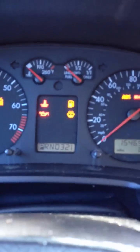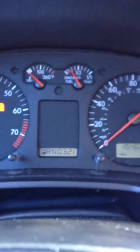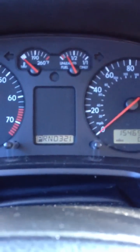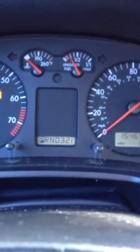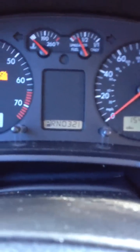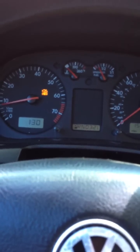The car seems to go into limp mode whenever I drive it. I'll show you a little more as soon as I pull into a different spot here. As you can see, everything looks normal on it and whatnot. But this just happened yesterday out of nowhere.